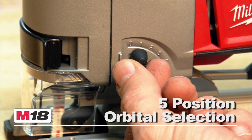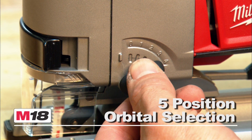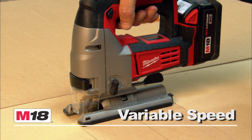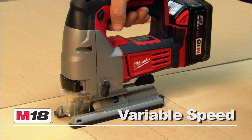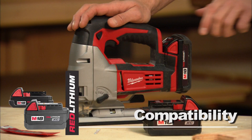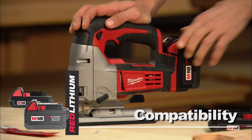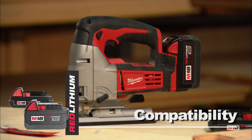A five-position orbital selection provides increased versatility for all your cutting needs. The M18 Coil-less Jigsaw also features a variable speed trigger for optimal control, and this tool is compatible with the Red Lithium Compact or XC high-capacity battery for increased productivity.